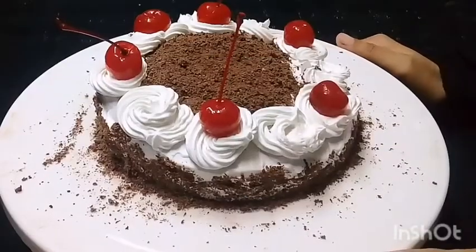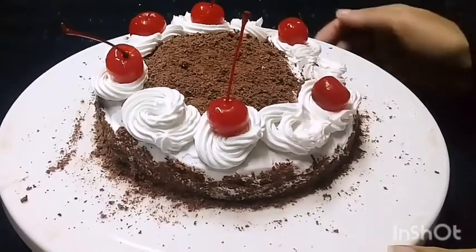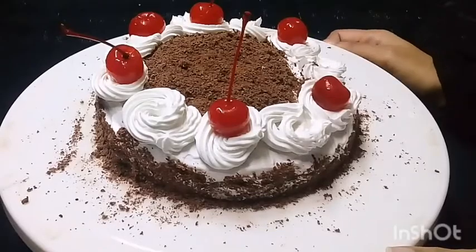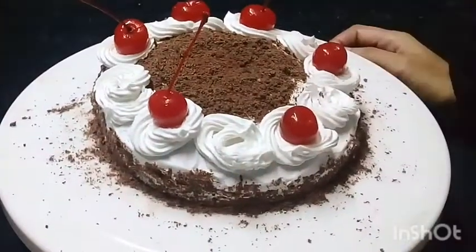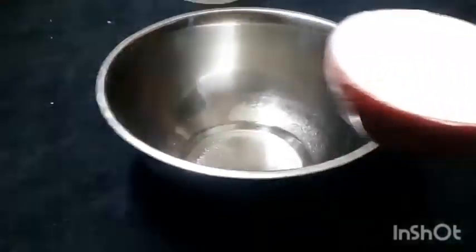Hello everyone, how are you? Today we have a great recipe. Today we have a very easy way to make a black forest cake. I am going to share with you all the recipes. Let's see the whole process.